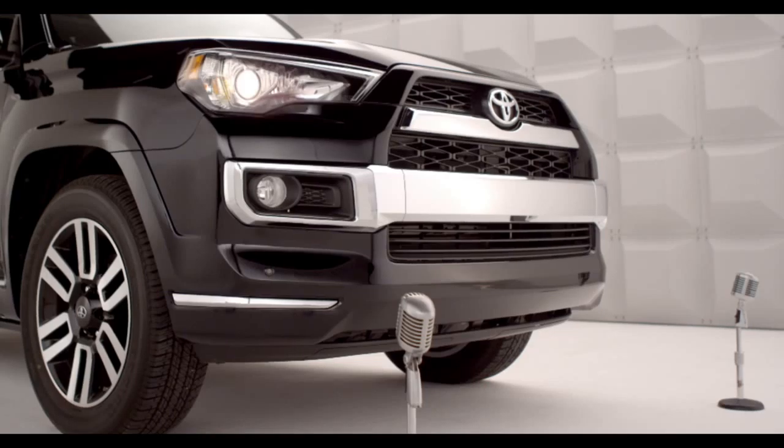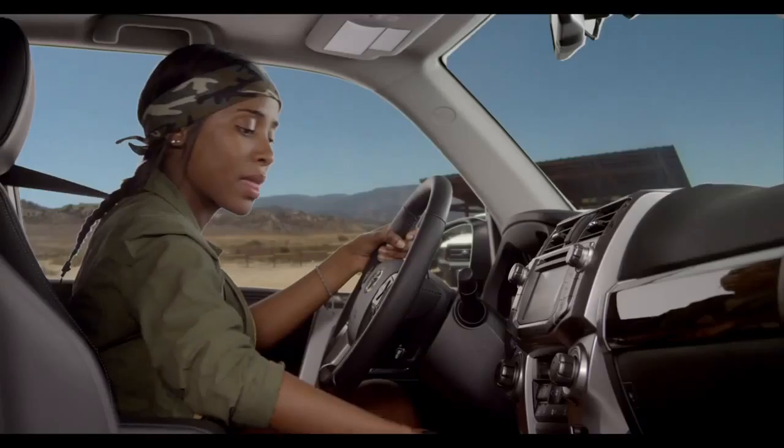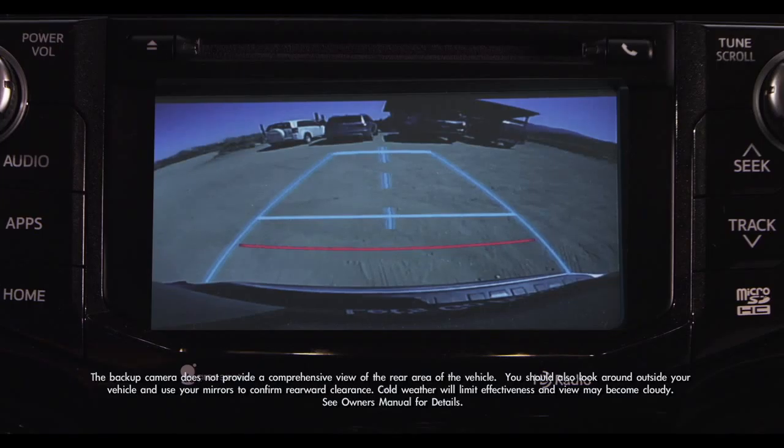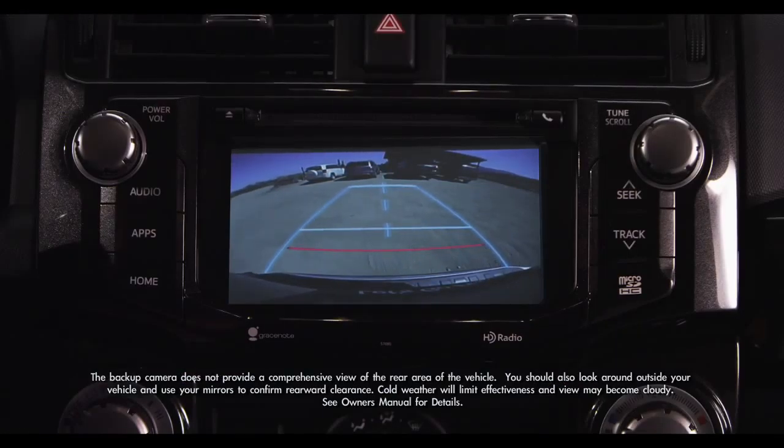To use the rear view monitor, make sure the ignition is on. Then shift the transmission into reverse. On all 4Runners, images from the rear view camera appear automatically on the Entune Audio Head Unit screen.